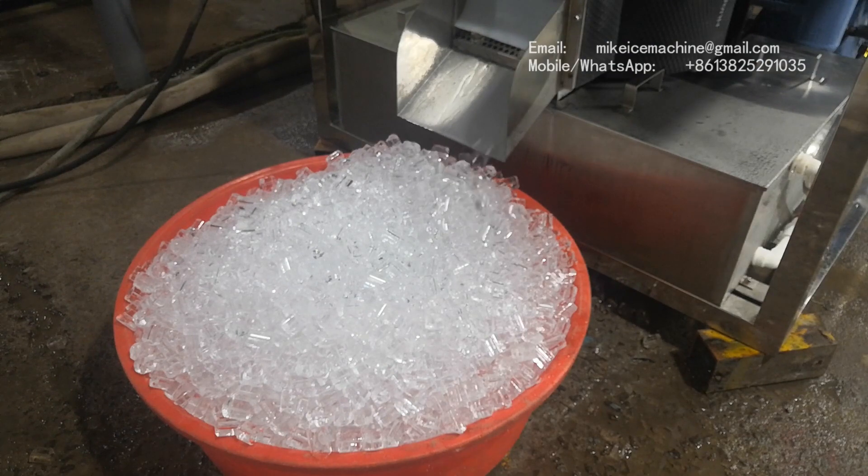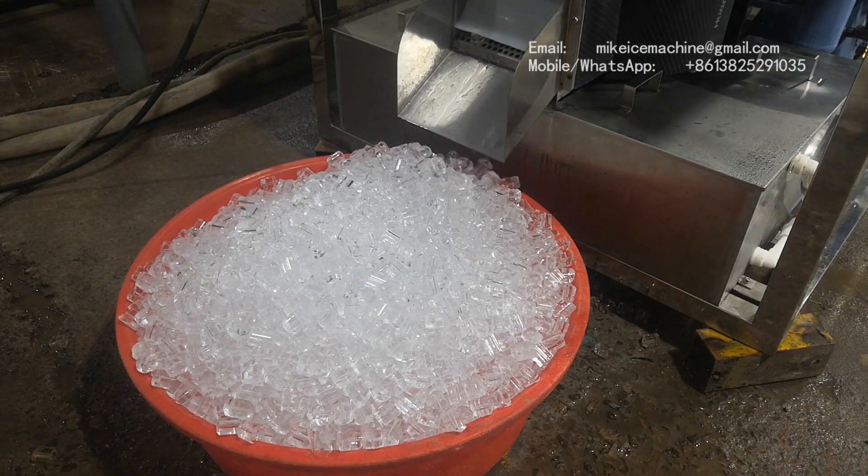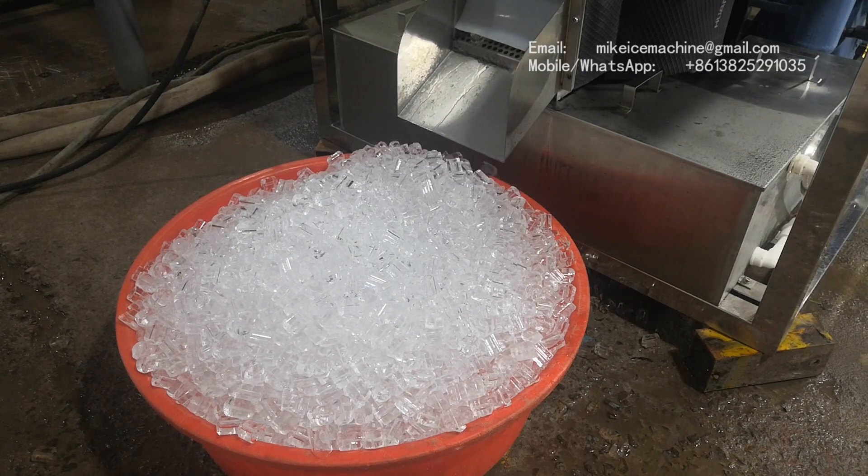This is all the ice made in the first cycle. Every time, this kind of amount of ice will come out — the same amount every time. We will see that when the ice comes out for the second time, third time, fourth time. We will keep making videos. The ice is perfect, it's really great.